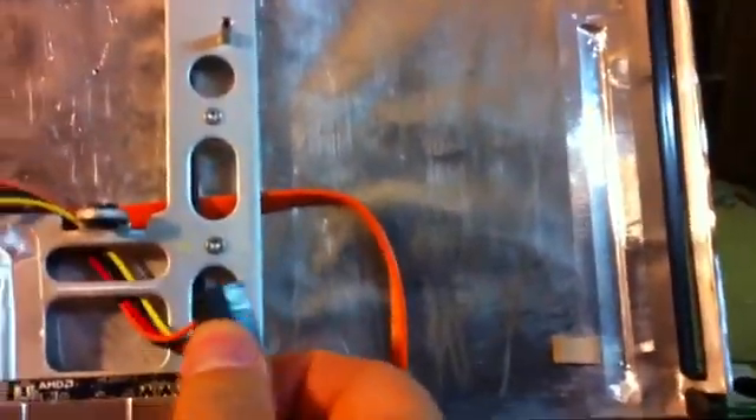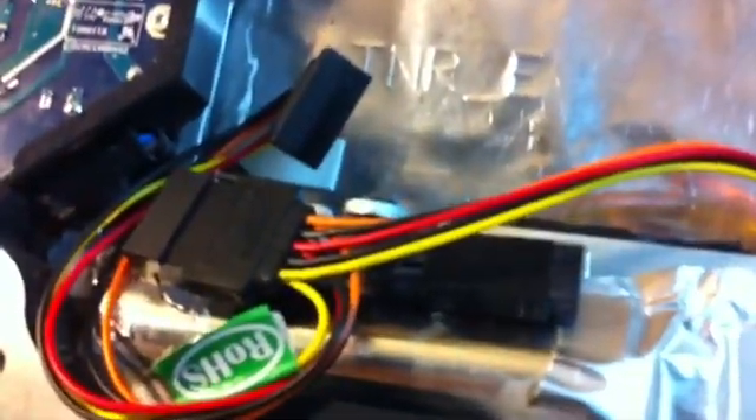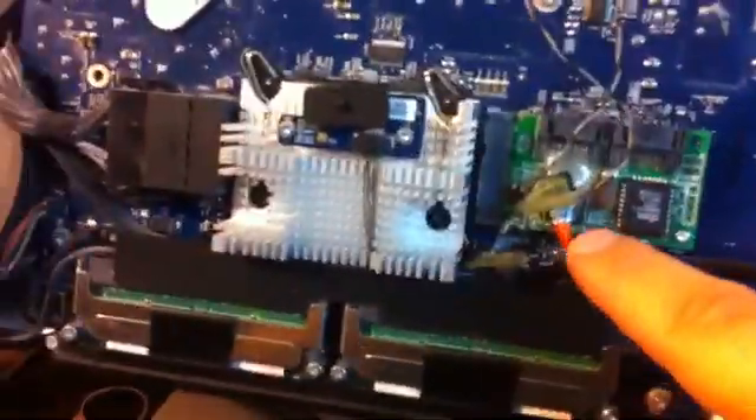That power connector goes to the SSD. Behind there is the original SATA cable with an adapter to extend it, and that data connector will be used for the SSD. The SATA cable from the controller will be used with the mechanical hard drive. I've got another adapter — a coupler — to lengthen that SATA cable.